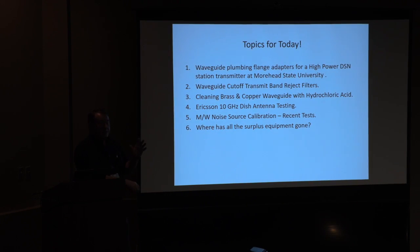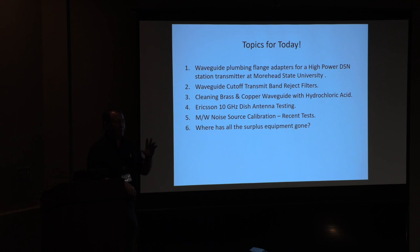Today I'm going to talk about six things really quick. If anybody wants to interrupt me, feel free, because I do it to everybody else. I'm going to talk a little bit about some waveguide plumbing issues and problems we had, how we're solving them, and some custom band reject filters we had to end up making.